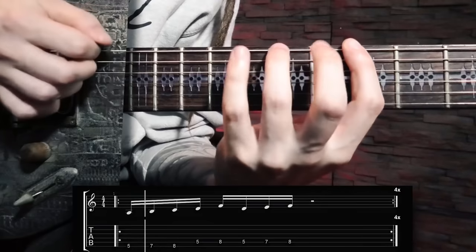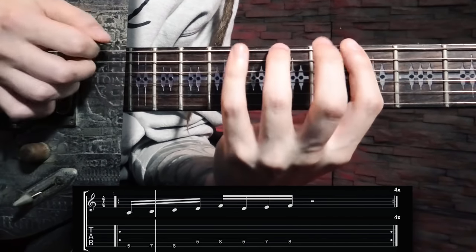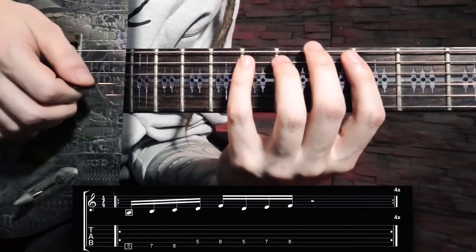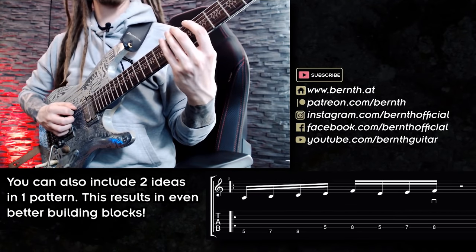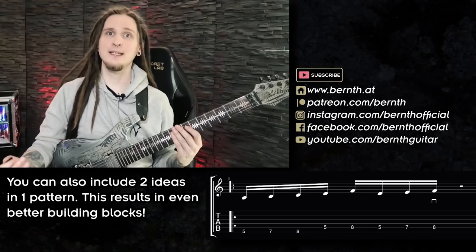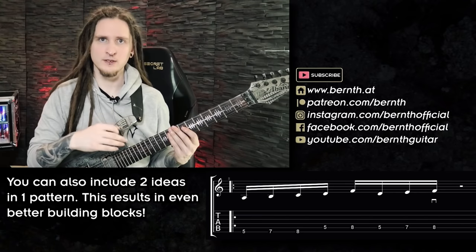Let's finish things off with one of my absolute favorites — picking pattern number six! This one is unique because we have two different ideas for each string. We're quite familiar with the first idea by now, but for the A string we're doing something different, and essentially combining two ideas in one pattern results in a really cool building block that you can use!